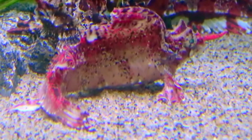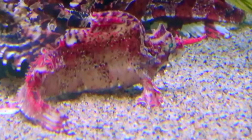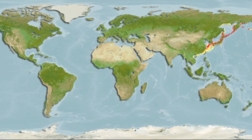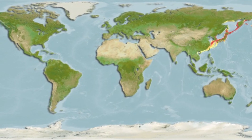The Barbed Hunchback Poacher is a curious looking marine fish that lives on the seafloor at depths of 66 to 335 feet. These fish inhabit the cold waters of the Northwest Pacific Ocean near Japan and Russia.